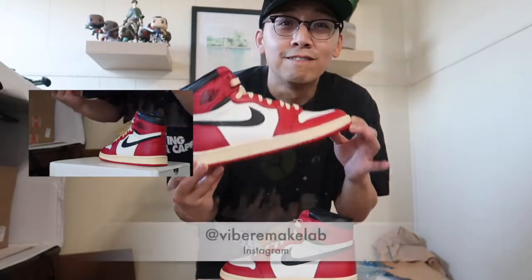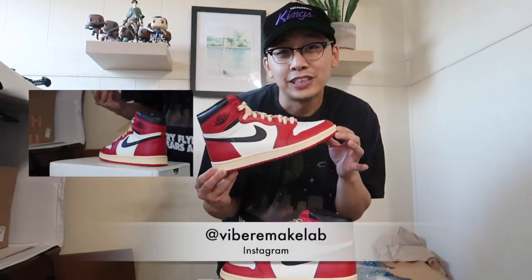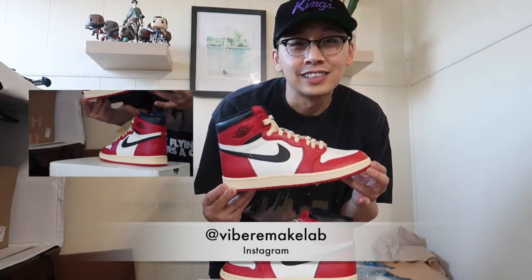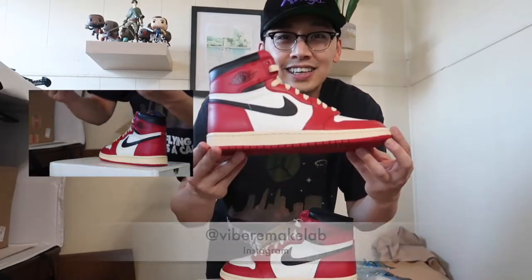These came from Viber Remake Labs in China. This is a very unique factory that studied the 1985 OG pair and recreated them in modern day form to wear. Who wants to spend over $1,000 for a sneaker you can't wear? Not me.